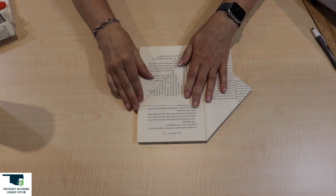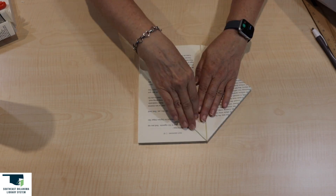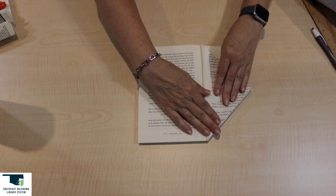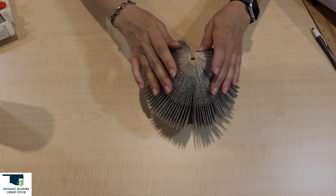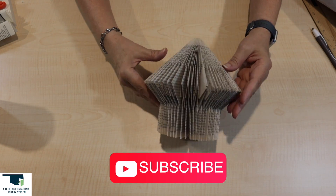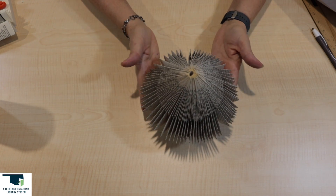Repeat the first page folds, then repeat the second page folds. Continue this pattern through the rest of the pages. Once you have completed folding all the pages, there is no need to glue the last pages — your house will stay together on its own. Your birdhouse or fairy house should look like this. Now it's time to decorate. Enjoy!